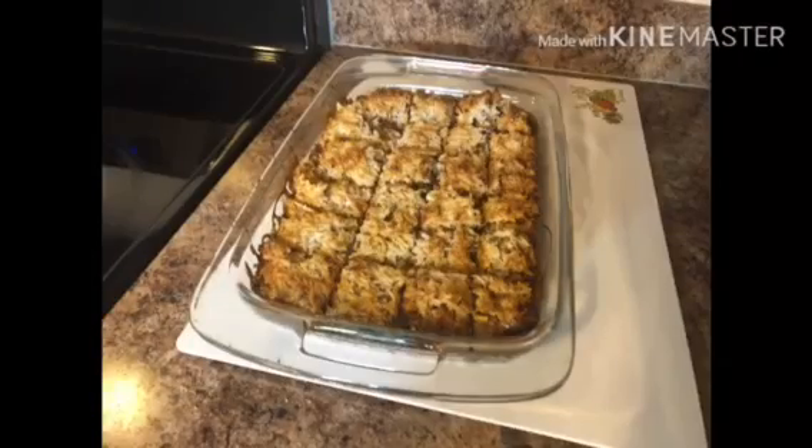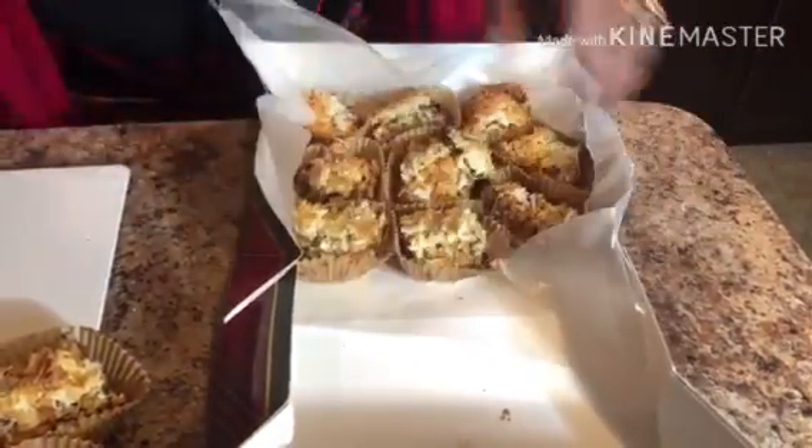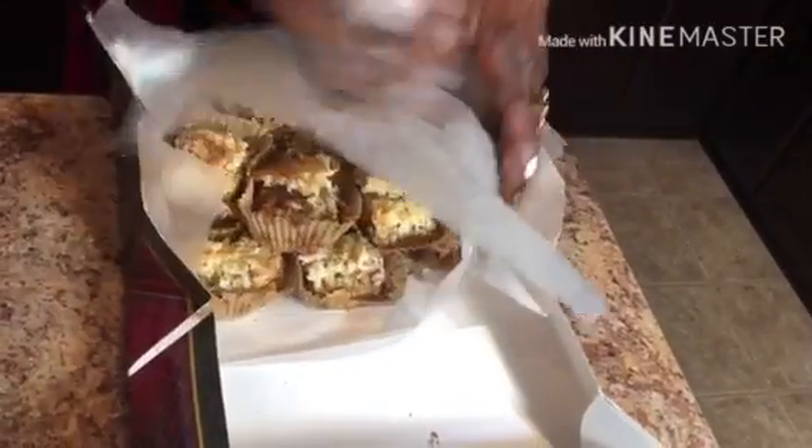I also like to give seven layer cookies to my friends and neighbors, so you can also find that on my channel. It makes a very good gift.